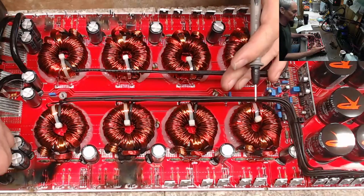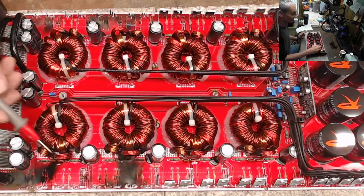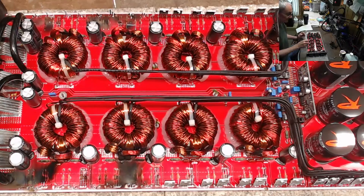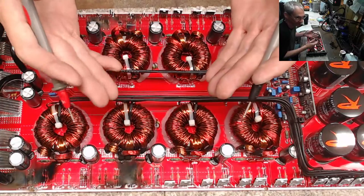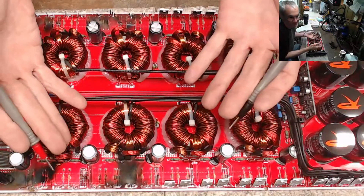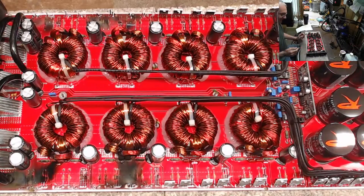You can't have one transistor on while the others are trying to switch — that's the reason why you see one side failed of these four transformers. One side was still on while the other side was trying to switch, and when that happens — boom — it blows up its neighbor, and it just goes down the chain.